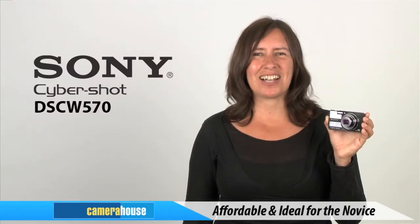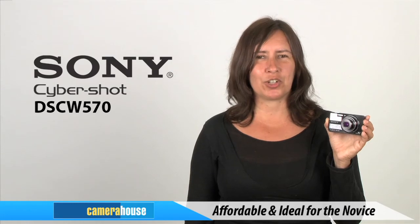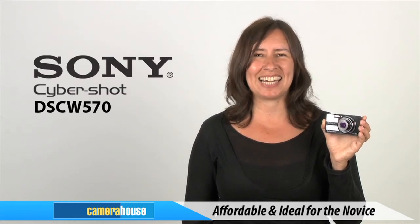This is a no-muss, no-fuss compact that is ideal for the novice shooter who wants an easy-to-use, affordable option for taking happy snaps.